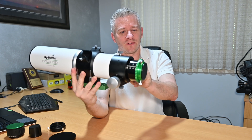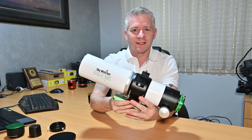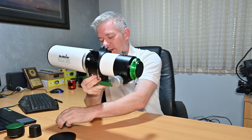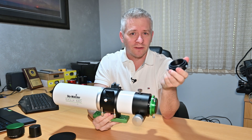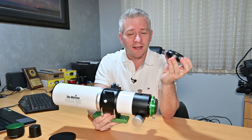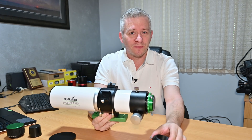Speaking of astrophotography, there is a special adapter for this little Evolux 82ED Refractor Telescope. I'm going to show you how to install this little adapter to help with your solid imaging setup.